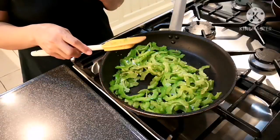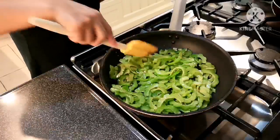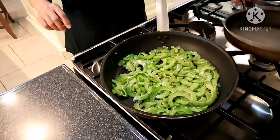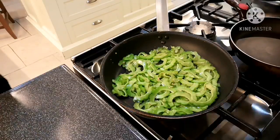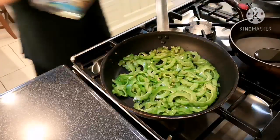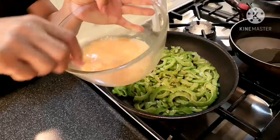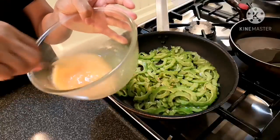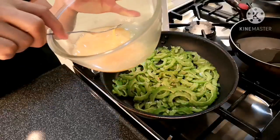I'm going to make a bitter gourd omelet. I have another clean pan here and I'm going to add a little bit of oil. I need three eggs because the bitter gourd is quite big — it's enough to cover it. I add a little bit of salt to the eggs.